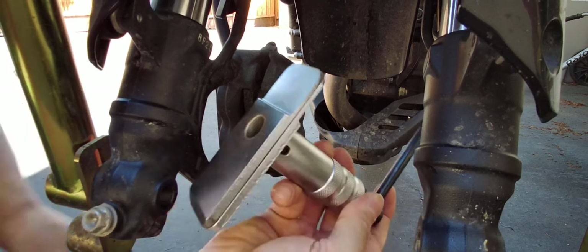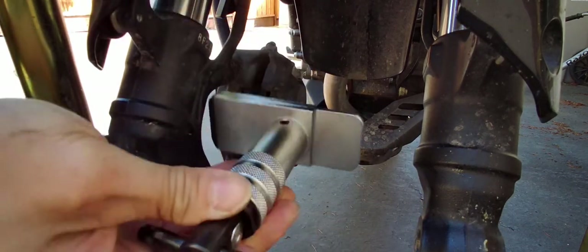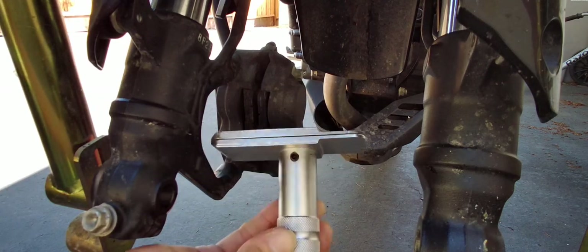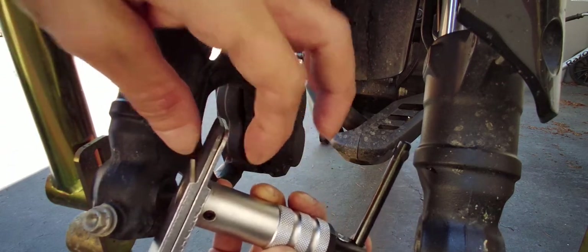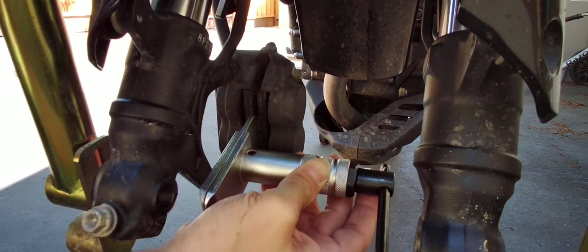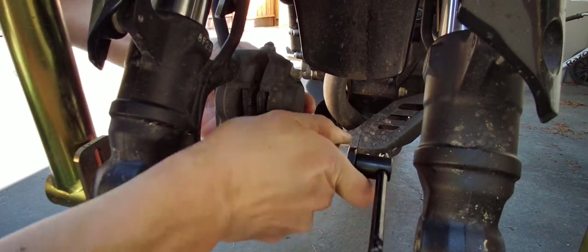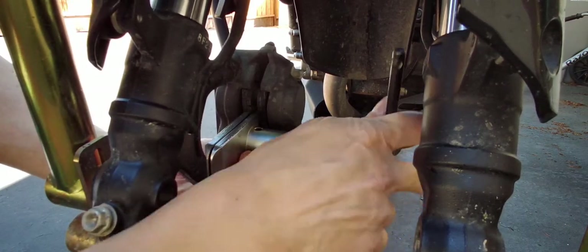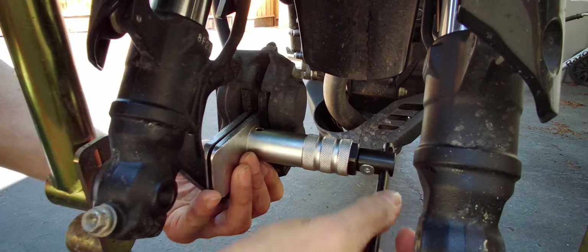So I have this brake spreader tool. I think OTC makes this. Anyway, it's for motorcycles so it's nice and narrow — you squeeze it in. And man, it just barely fits. It's a very tight fit here.